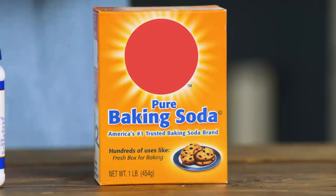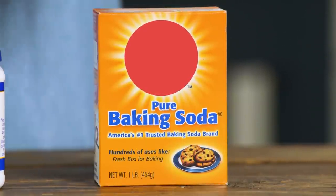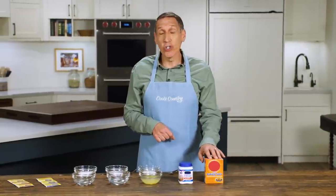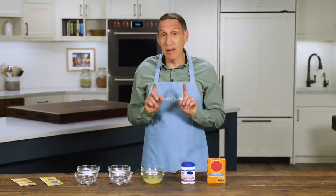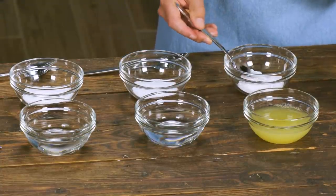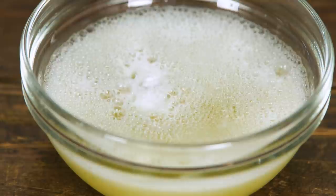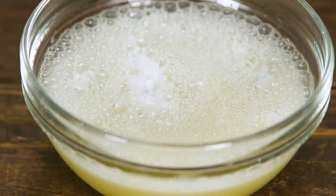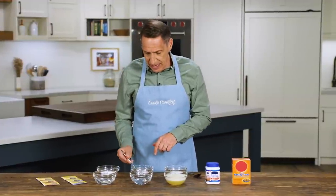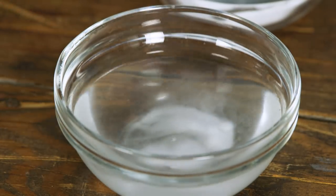Baking soda is simply sodium bicarbonate. It works quickly when it's combined with an acid — lemon juice, brown sugar, sour cream, buttermilk. I've got a little bit of baking soda here and a bowl of lemon juice — voilà, carbon dioxide, the bubbles that make a cake rise. Now I'm going to add baking soda to water instead, and you notice there are no bubbles here — so this would not work.